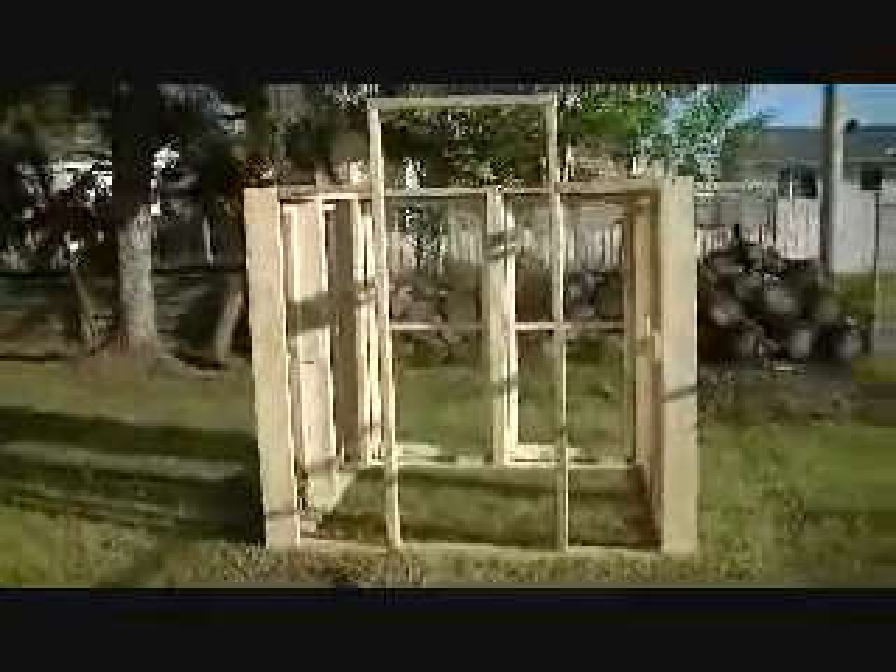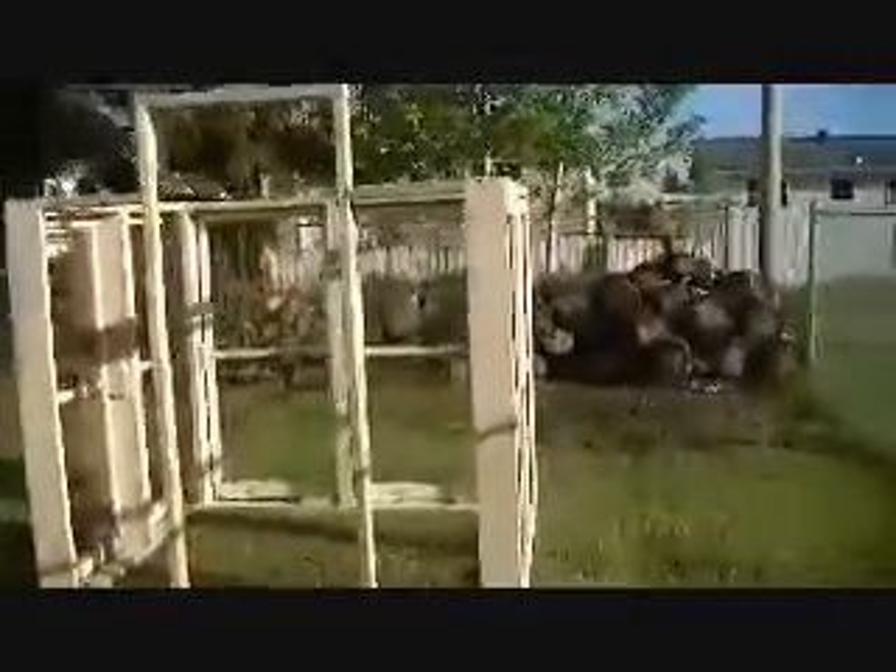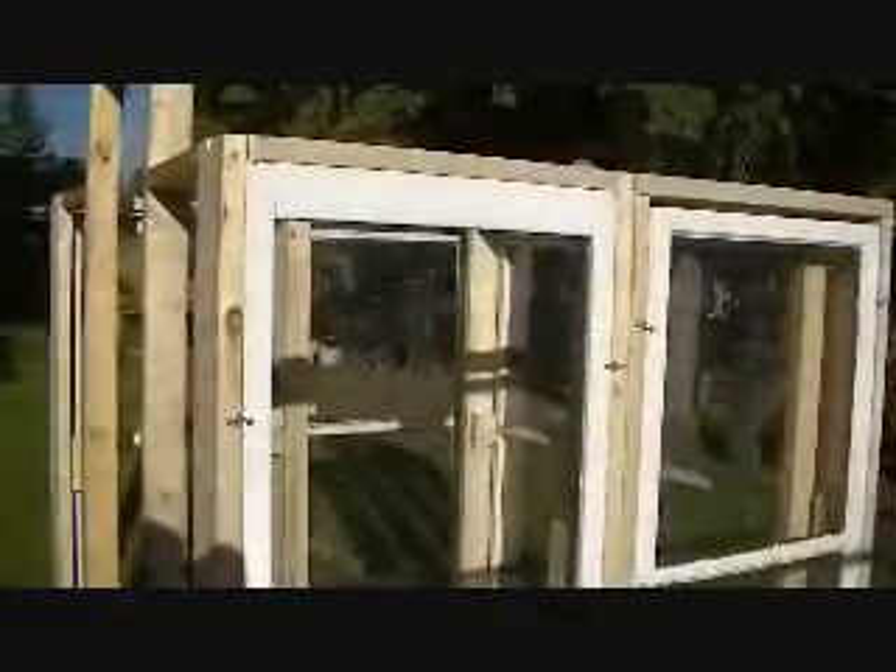Hello YouTube. So this is stage one of our greenhouse. Beautiful evening, July 3rd. Doug just got off work a bit ago so we're going to continue on. What we're doing is putting up a frame and using toggles we're putting in our storm windows. I thought it would be a pretty neat way to reuse, recycle, whatever you want to call it.